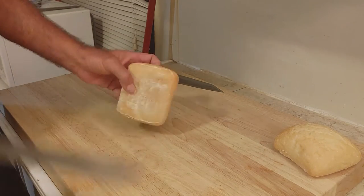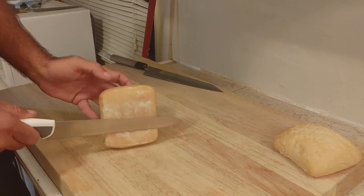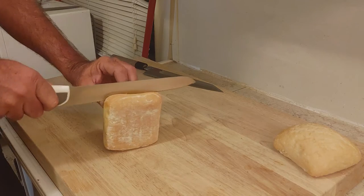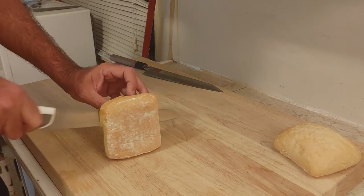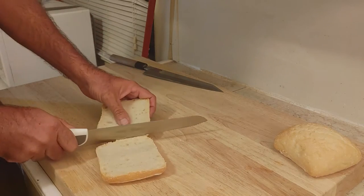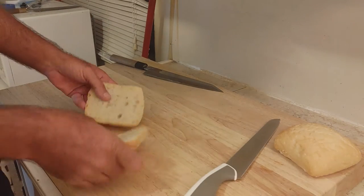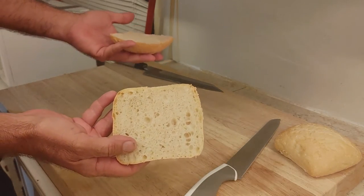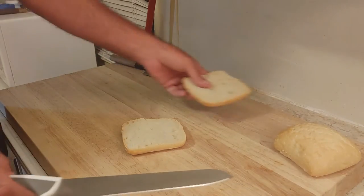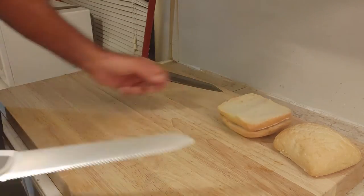Let's start with the bread knife. Let's see what this can do. Sawing, sawing... There we go. Okay, so it cut the bread, right? I mean, if you want to saw through your bread, okay, the bread knife is fine.